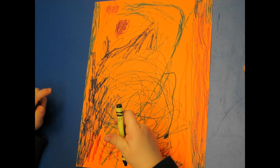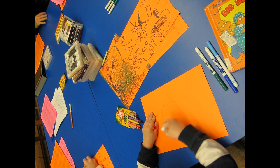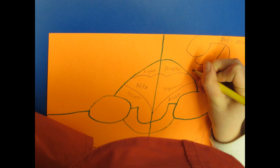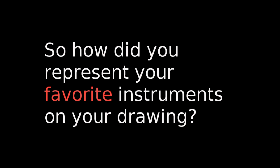Do you guys like music? What do you guys hear in this when you hear it play? You seem shocked. So how did you represent your favorite instruments on the drawing? Just this.